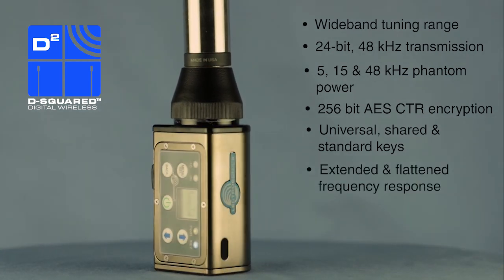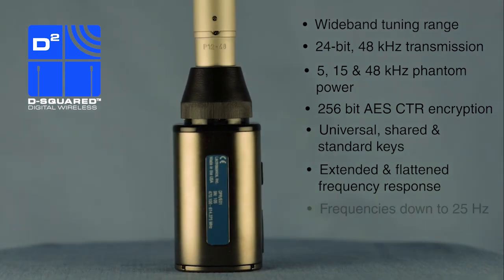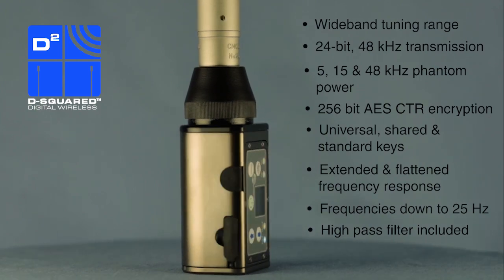Frequency response is further extended and flattened when compared to previous generations, with low frequencies now all the way down to 25 hertz. A selectable high-pass filter is included just like on the older ones.